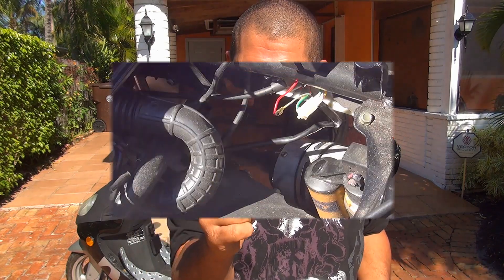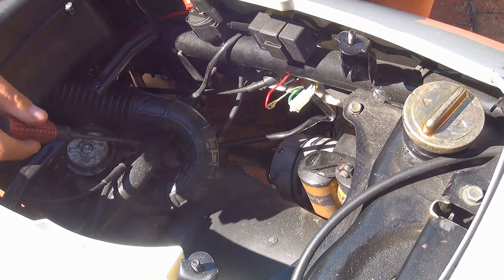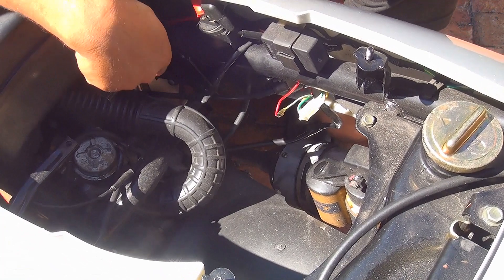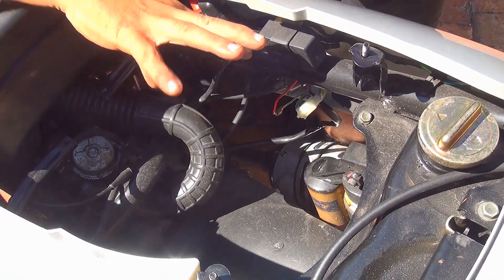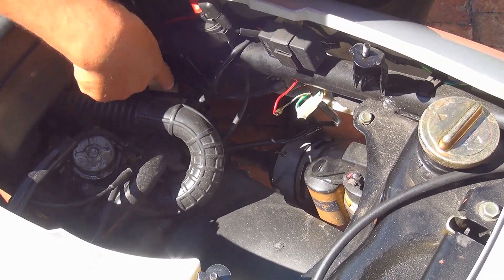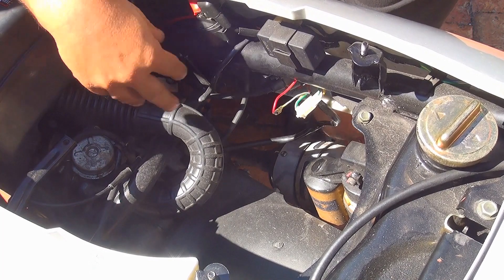So at this point we're going to check how the electricity output is on my scooter, so you can refer that to your scooter and see how it's going to work. Right now I will show you how to do it with a little voltmeter. This is the inside of the scooter — you can see the carburetor in the center, and on the lower right side there's a fan. Behind that fan is the stator and the flywheel, the parts that produce electricity for your scooter.